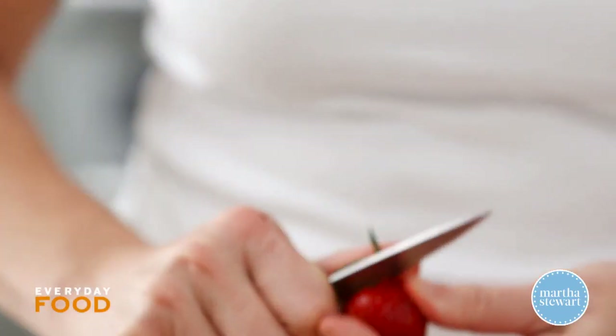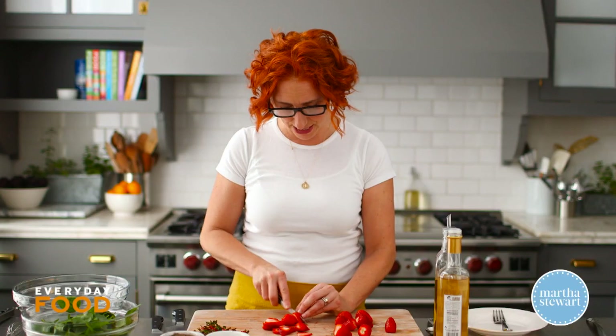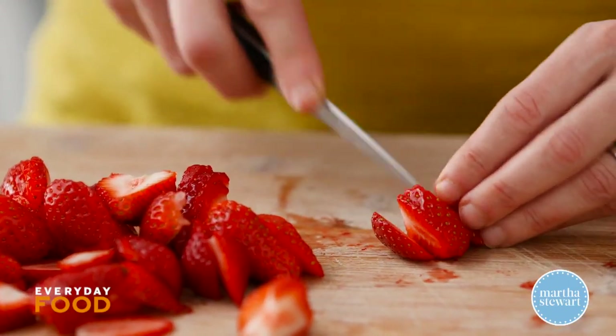Trust me when I say that, because I don't even usually really like spinach salad. Start off by hulling and slicing six ounces of strawberries. Thinly slice them. Set the strawberries aside and make your dressing.